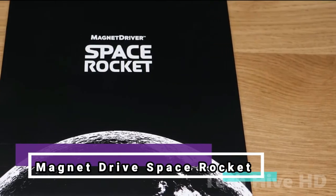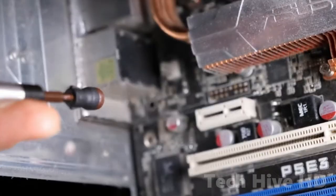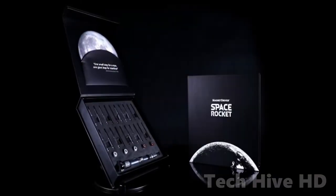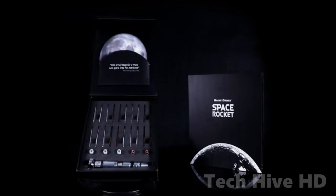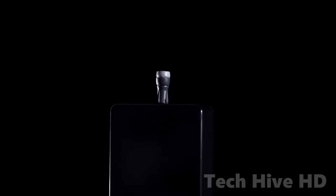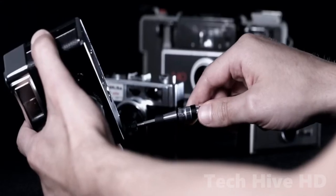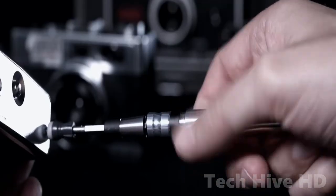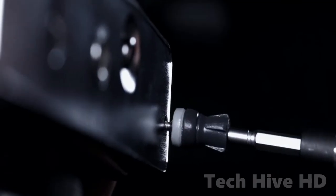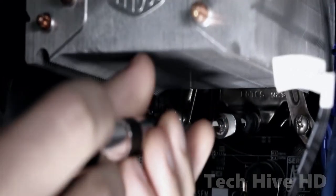Tired of losing screws that cost you time and money? Can't complete the task with one hand? The MAGNET DRIVER is here to simplify your life. Compatible with both power bits and screwdrivers, it is an excellent addition to your toolbox. You may effortlessly do the operation with one hand while keeping your screws straight and in place. Rare Earth magnets provide the essential tensile strength to keep your screw in place.